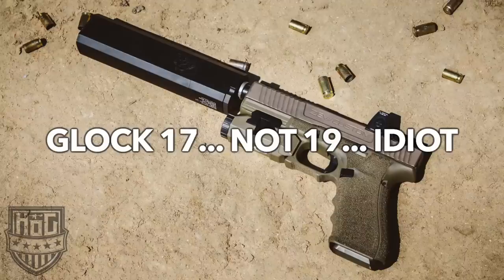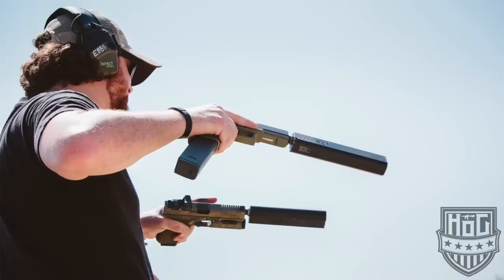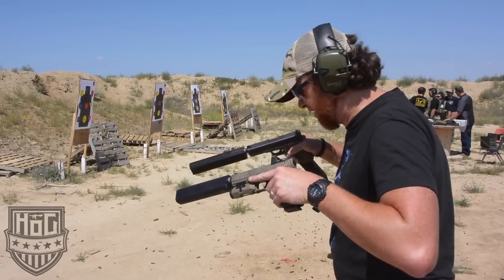Glock 19 Zev Custom suppressed, Glock 21 45 auto. Both with Silencer Co Ospreys, dual-wielded. We're going to alternate fire.